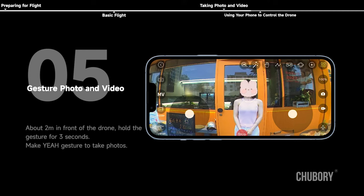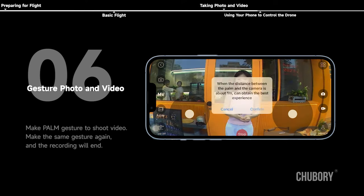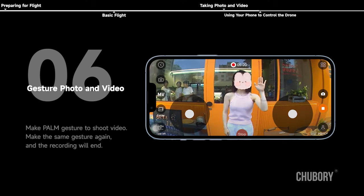Gesture photo and video: stand about 2 meters in front of the drone and hold the gesture for 3 seconds. Make the 'yeah' gesture to take photos, or the palm gesture to shoot video. Make the same gesture again to end the recording.